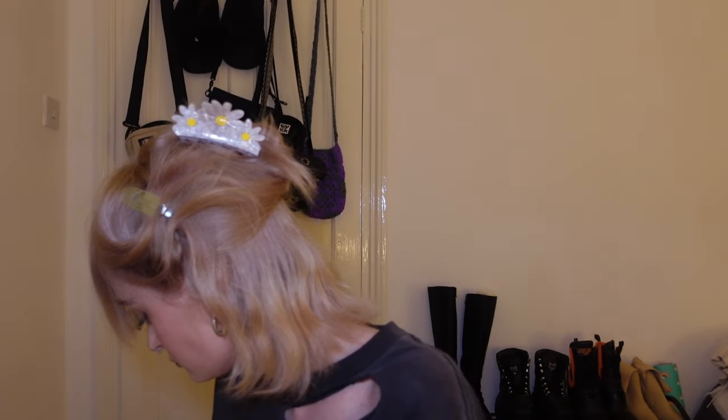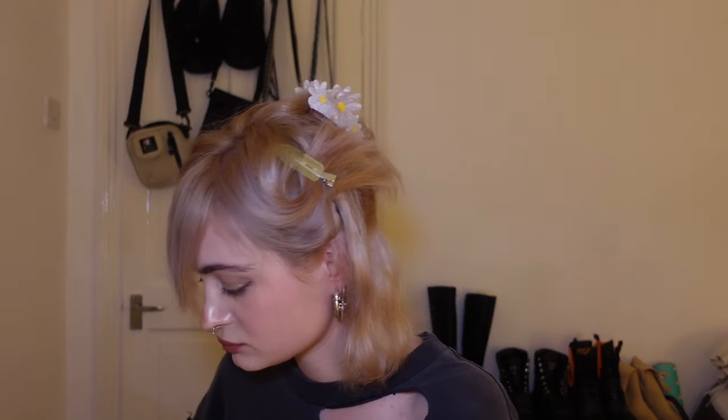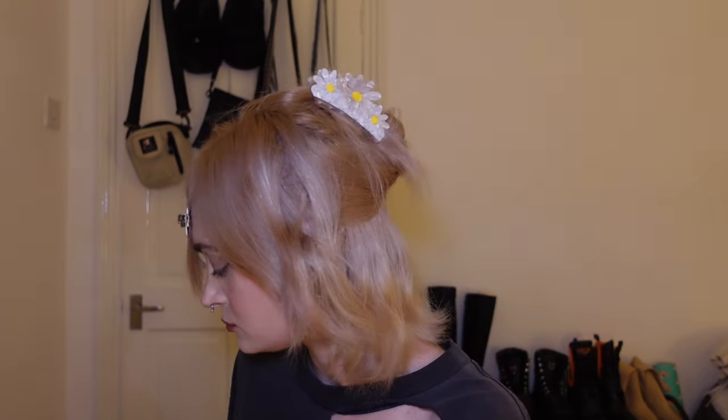So that's the bottom of my hair done. I'm also going to gather my fringe together with some of these clips — I have loads of them. Now we can put the rest of the hair down.